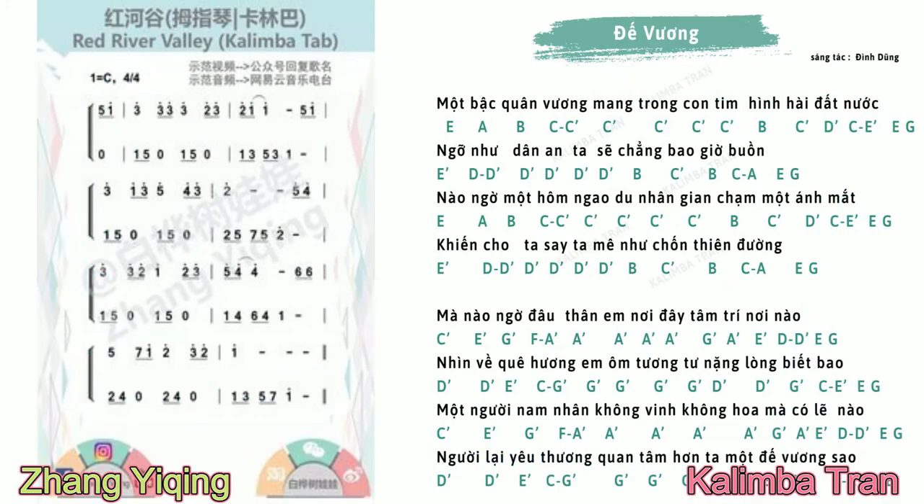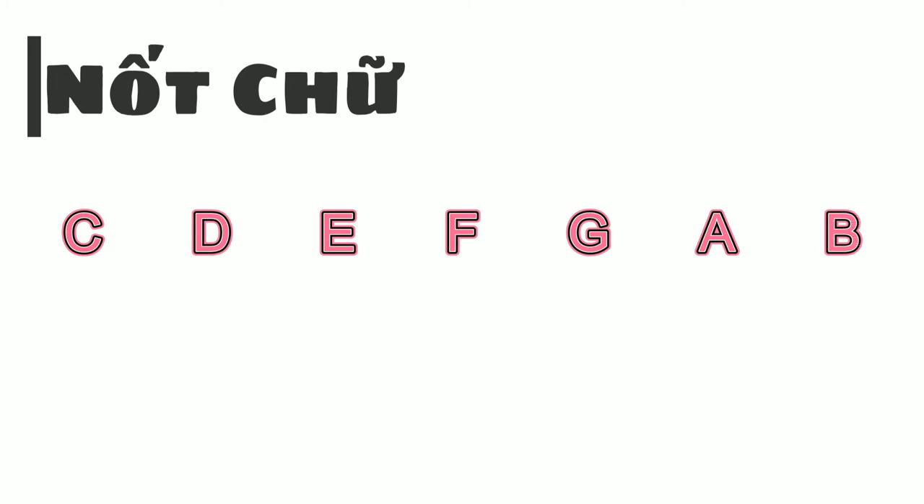Trên thế giới hiện có 2 cách đọc nốt: một là nốt chữ, hai là nốt số. Đầu tiên là nốt chữ, gồm có C, D, E, F, G, A, B.